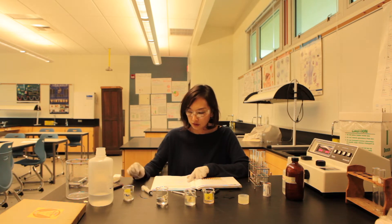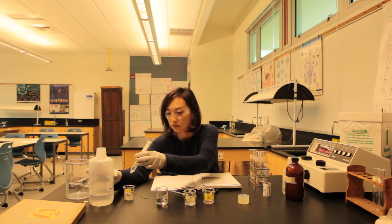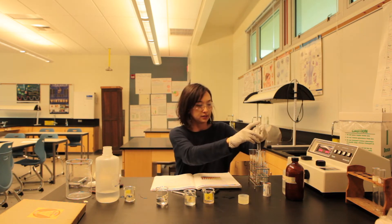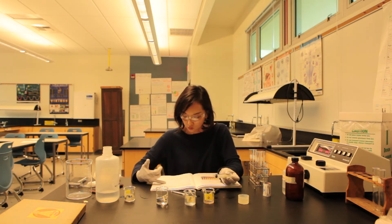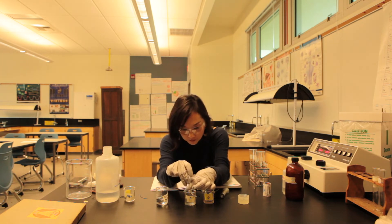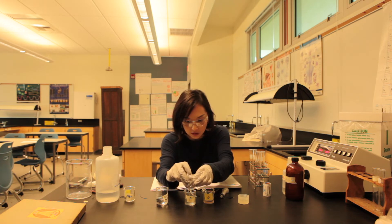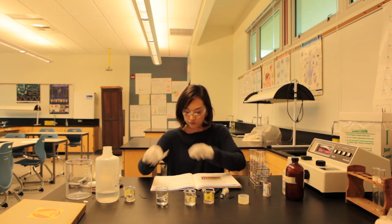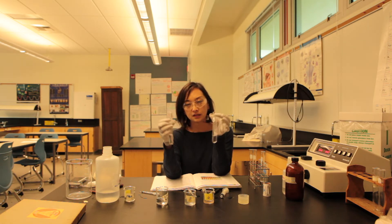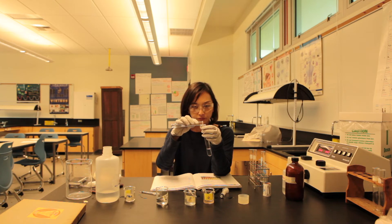To the enzyme tube, add 6 ml of distilled water and 1.5 ml of peroxidase. Then combine the contents of both tubes. As soon as you combine them, I tell my students to start their timer because the enzyme and substrate will immediately go to work, and hopefully the indicator solution will start to change color.